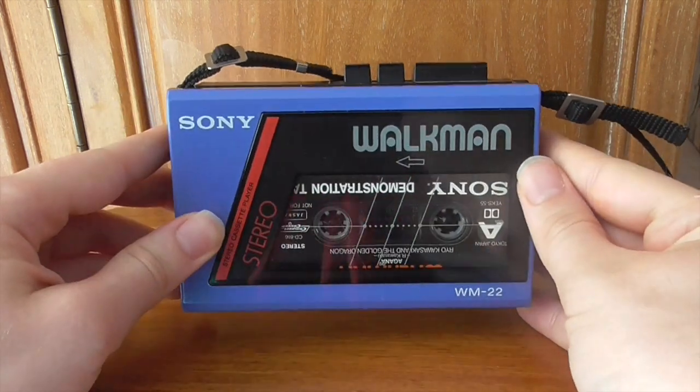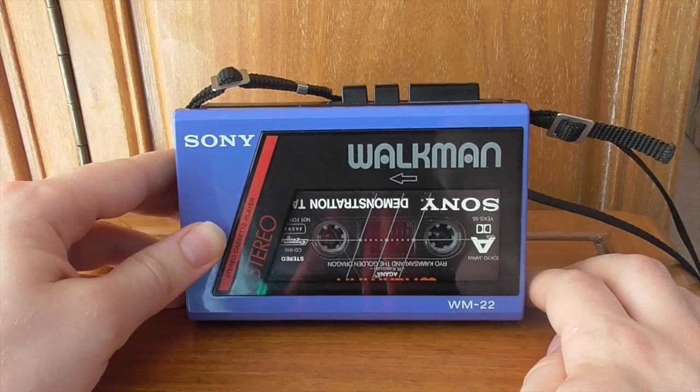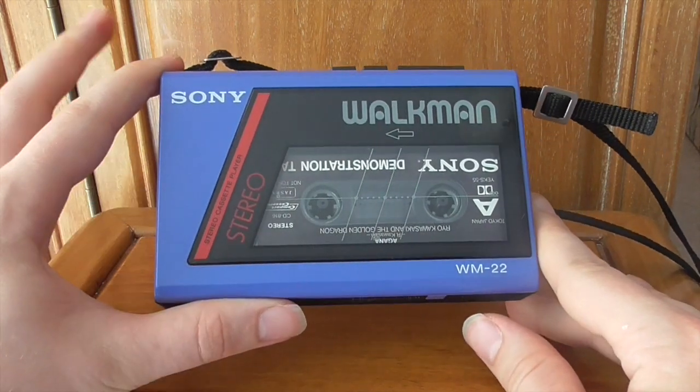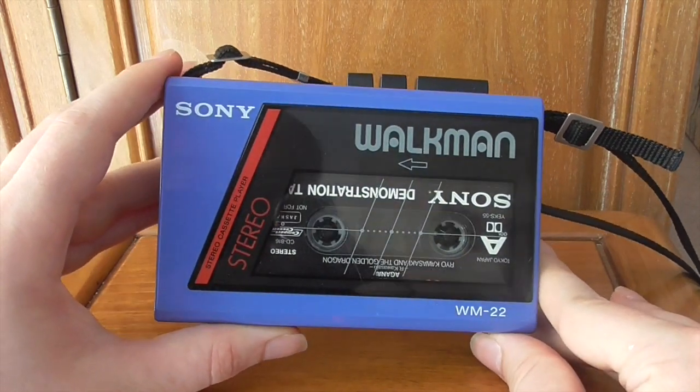Thank you very much for watching. Please leave a like, and let me know in the comments — do you own the WM-22? If not, what kind of Walkman do you own? Are you more into actual cassette decks or different brands? There's the Toshiba stuff as well — several different brands make Walkman-like devices.